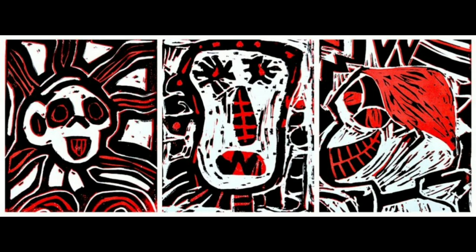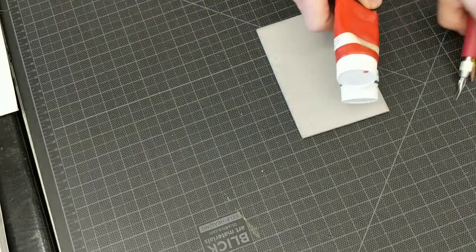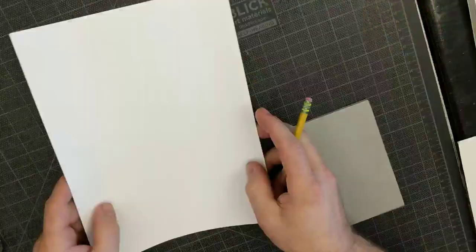These are examples of German Expressionism — very dramatic and emotional — as done by students of Miss Paternoster. I'm going to show you how I think she did them, or at least how I did them. You're going to need some soft cut, a knife to cut it with, pencils, erasers, ink, scrap paper, inking plates, and a brayer.